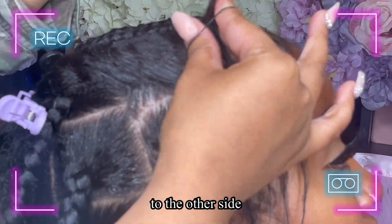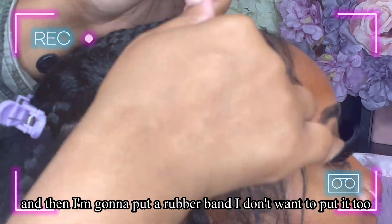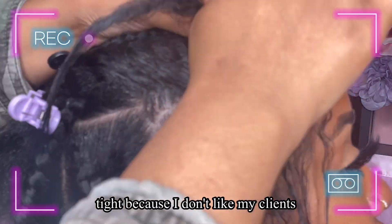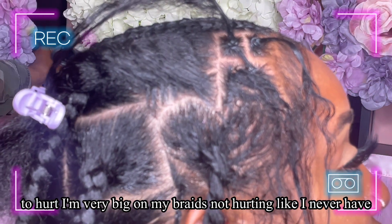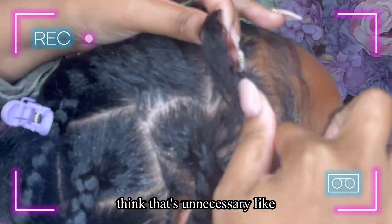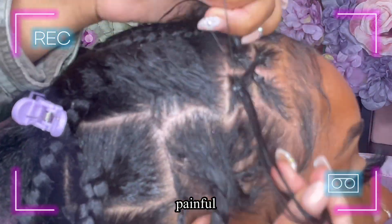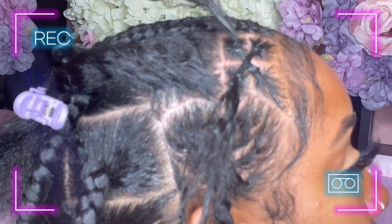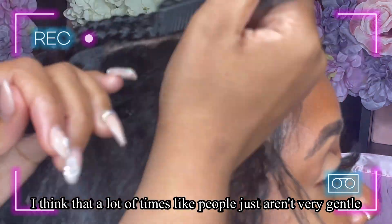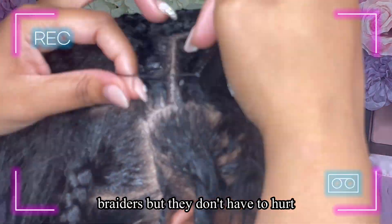I'm going to crisscross one to the other side and put a rubber band — I don't want it too tight because I don't like my clients to hurt. I never have anyone complain about my braids hurting or giving them a headache. Beauty does not have to be pain, and braids don't have to be painful. I just think a lot of braiders aren't very gentle, but they don't have to hurt.